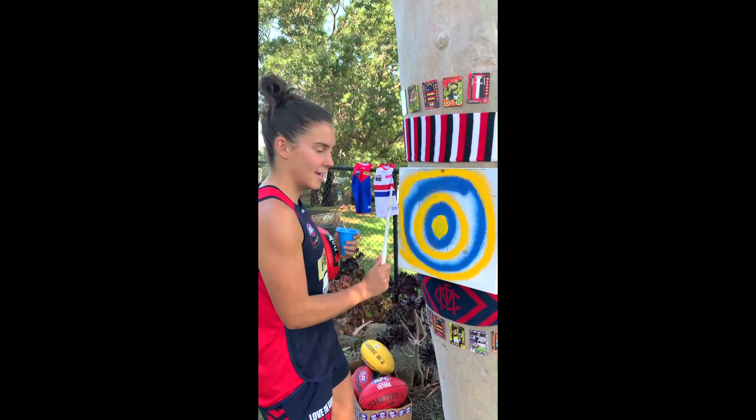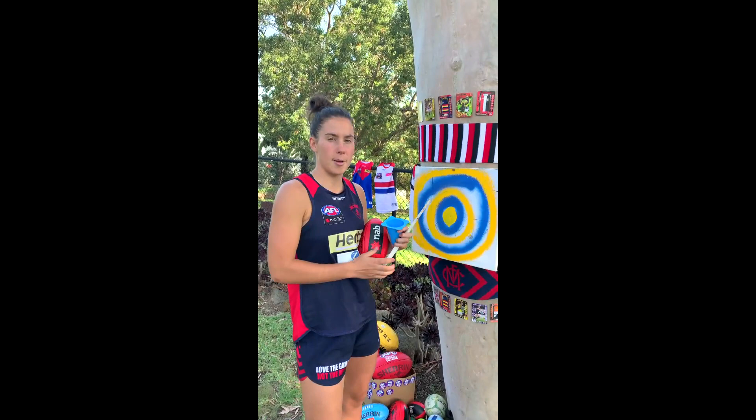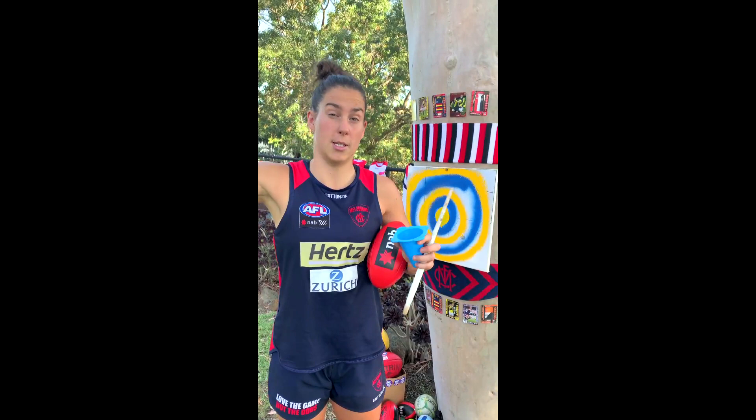Hey guys, you've caught me in the act of finishing my target. It's looking pretty good, isn't it? Well, you can do one of these. Today is target practice. We're going to be working on our handballing and kicking at this target. Now you could do this in your bedroom, the lounge room and the kitchen, but make sure you ask mum and dad first. Tune in to today's video to work out how you can improve your handballing and kicking.